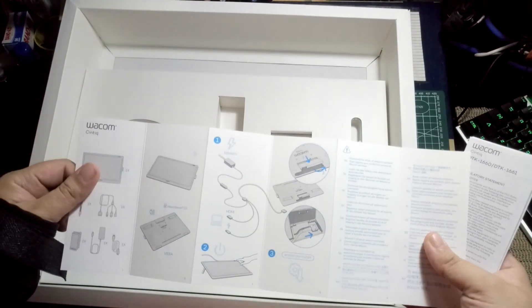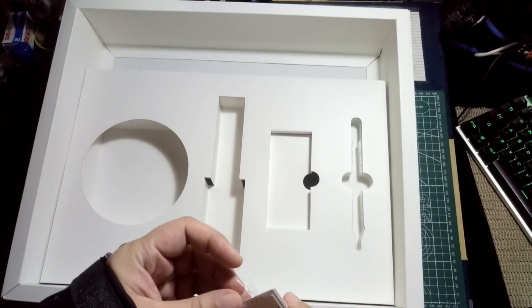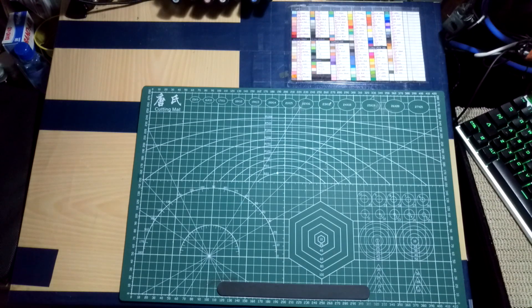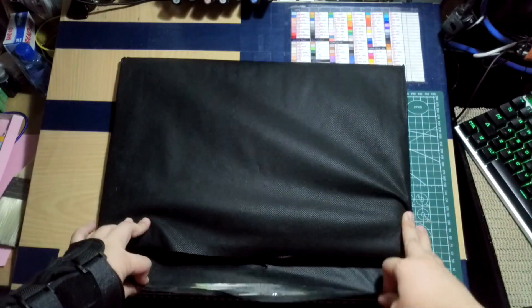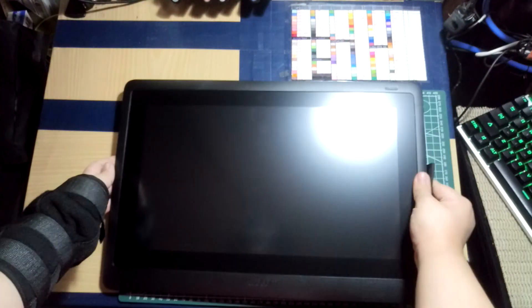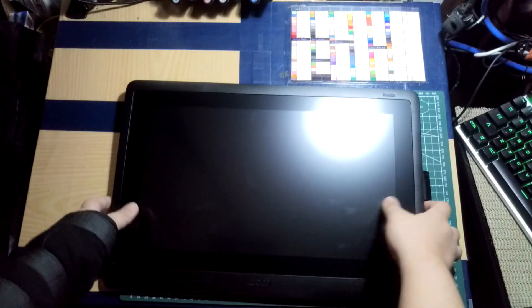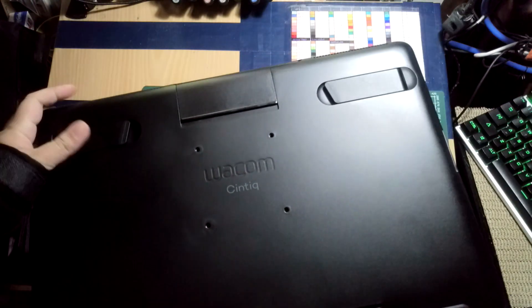The last one I used was the Wacom Cintiq XVI and it can get really sticky. Instructions. Now we're going to open this. That is so nice, I love that feeling. The back — you can put mounts in it, I think.